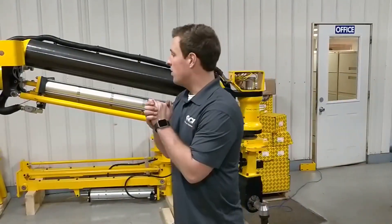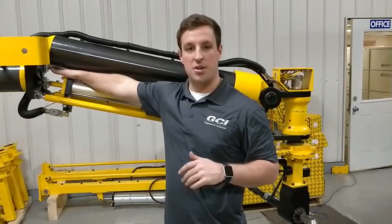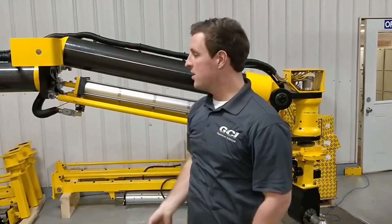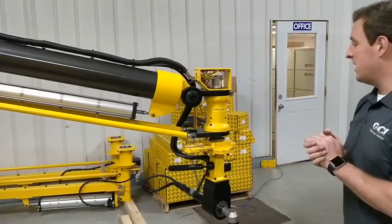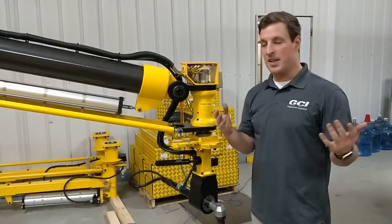That up and down movement can be altered going over here to what we call the regulators on the side, which can be adjusted to your liking. But that is pretty much the actual functionality of the arm itself.